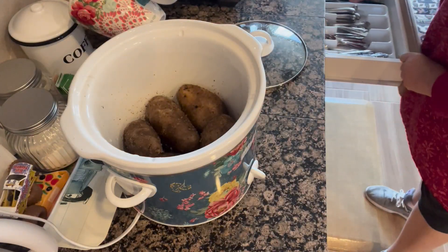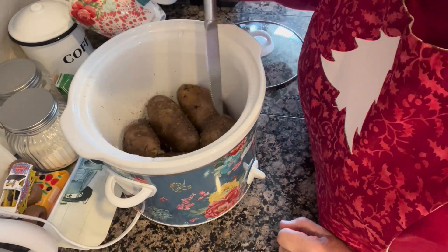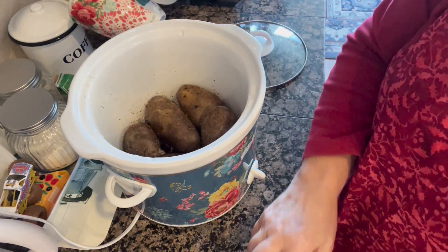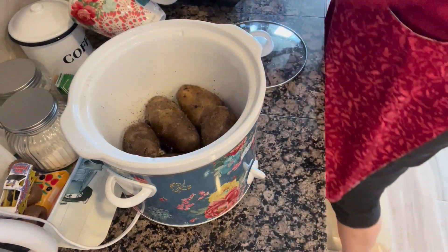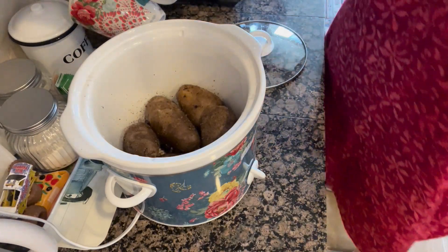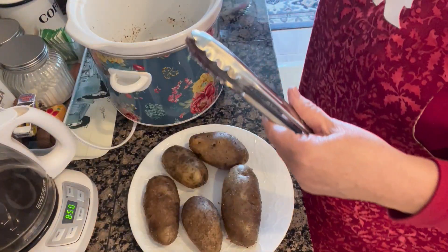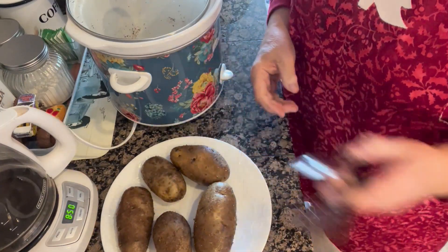So our crock pot potatoes are done — boy do they ever smell delicious! They're not super tender, but they're enough that when we reheat them they're going to come out perfect. I think I'm going to leave one out for dinner, but actually I need to let them all cool, so let me put them on a plate. We're just going to let these cool on their own and then I'll show you the next step.